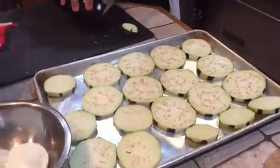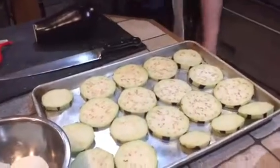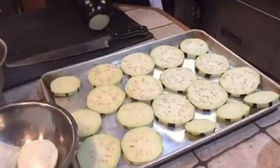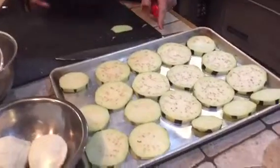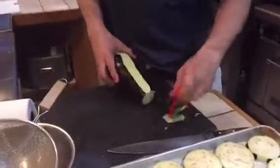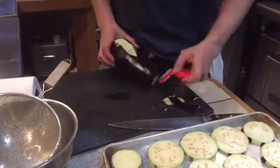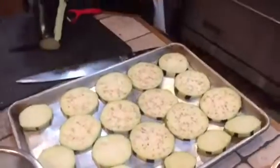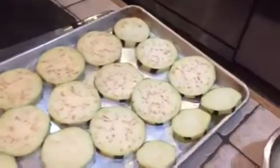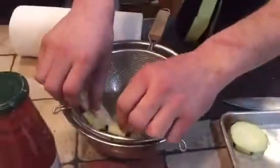We're doing an eggplant parmigiana. Instead of baking it in a sheet pan, we're going to bake individual portions. We're going to cut the eggplant, leaving a little bit of the skin on, and then cut it just like this. Then we're going to put it into a colander.